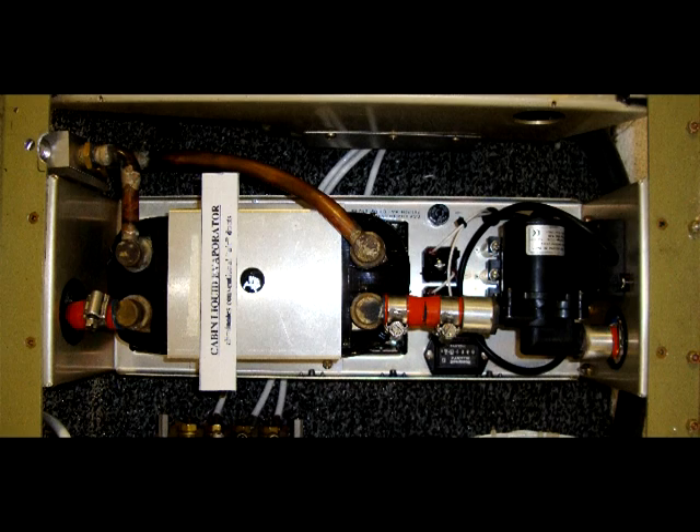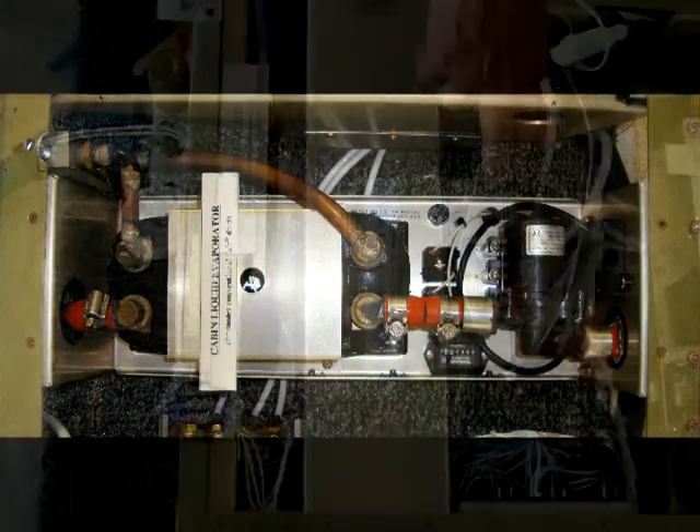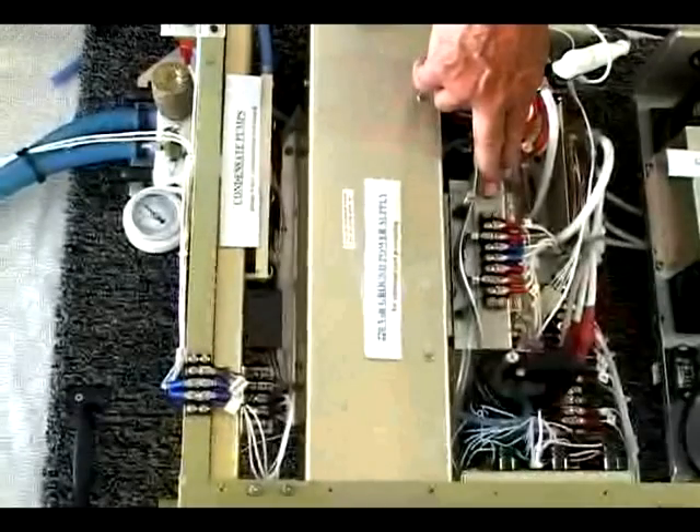The liquid evaporator uses far less power than blowers and transfers the cold with less surface area — a half-inch diameter hose could cool a King Air cabin. The dead space below the floor is not cooled with the CCA, resulting in more efficient cooling. An advanced liquid-cooled electronic drive module generates three-phase power to the compressor.